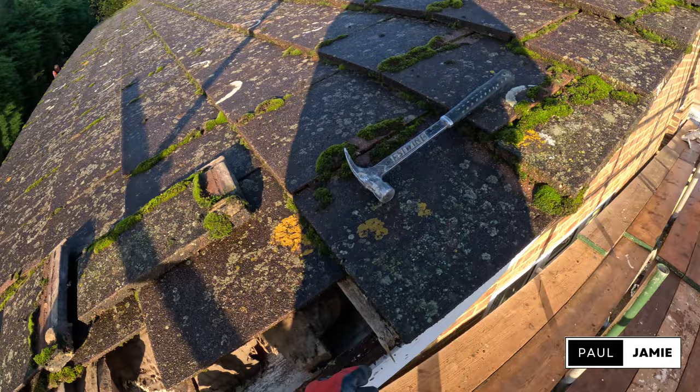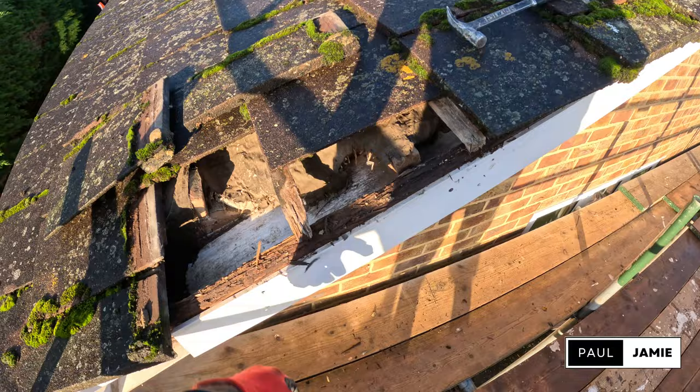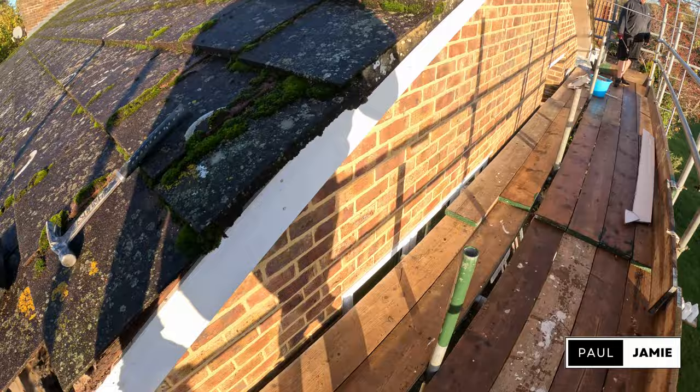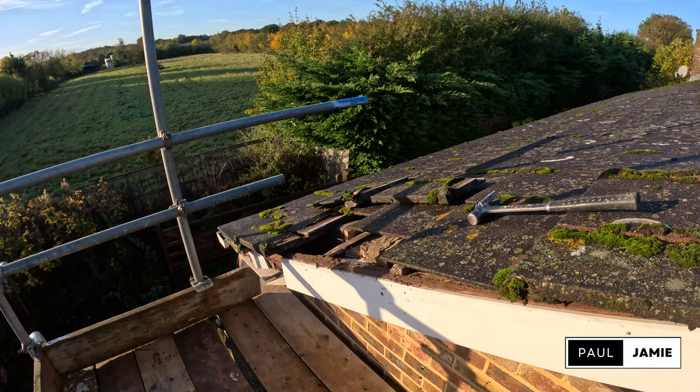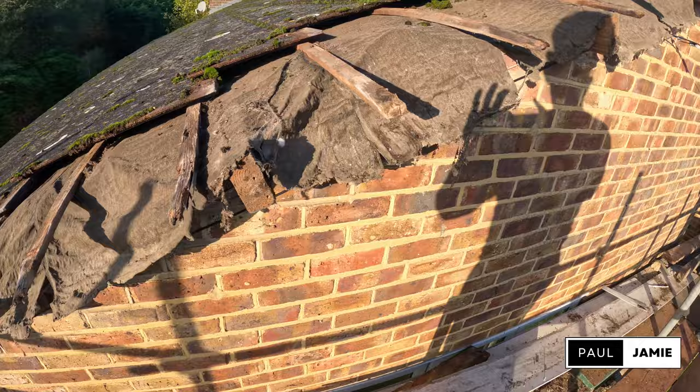We've got to remove this verge, all the undercloak, all these tiles. Remove any rotten timbers and replace them. Install new soffit and fascias if we need to — that's just falling off. And then put it all back again. It's all stripped off, so now we know what we're dealing with on both sides.